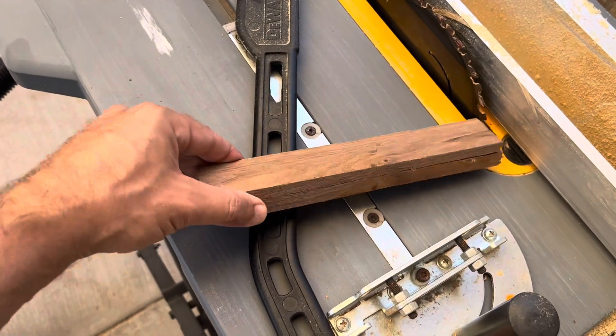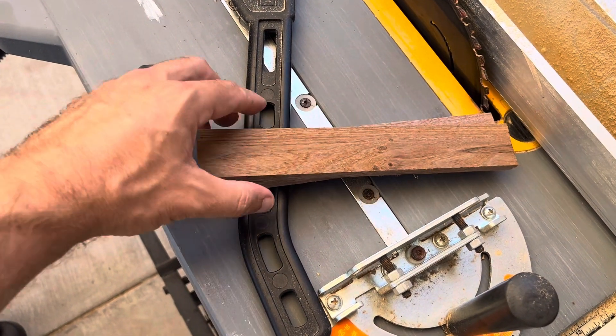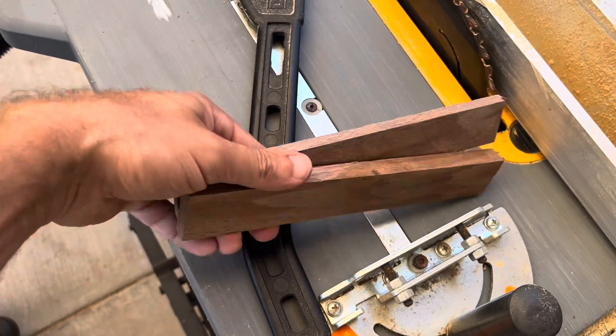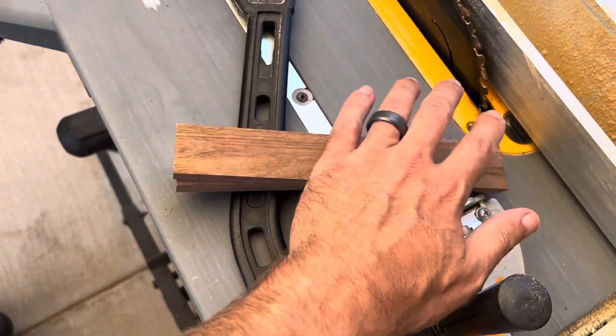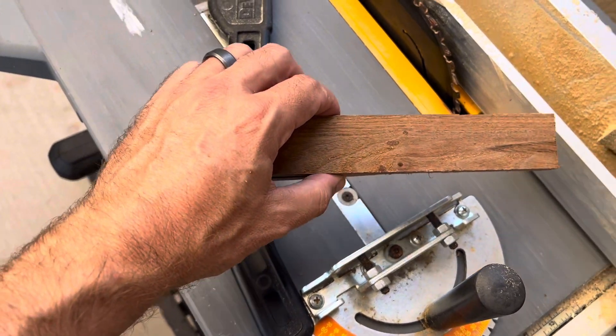Alright guys, got our black walnut cut. Now we will go sand and then router the edges so it's rounded on the handle, and then we're gonna set up the engraving.